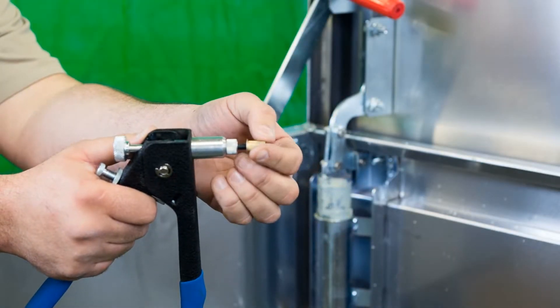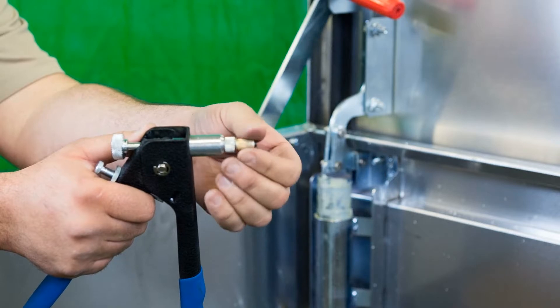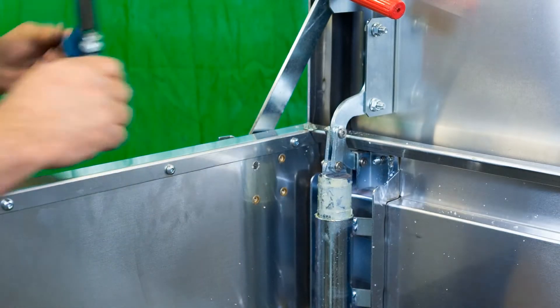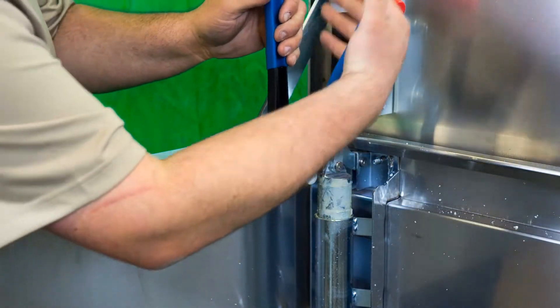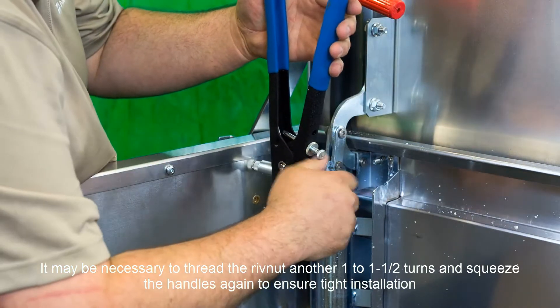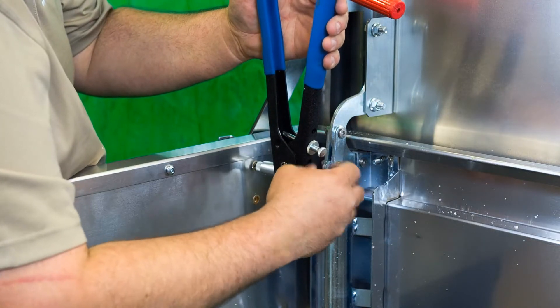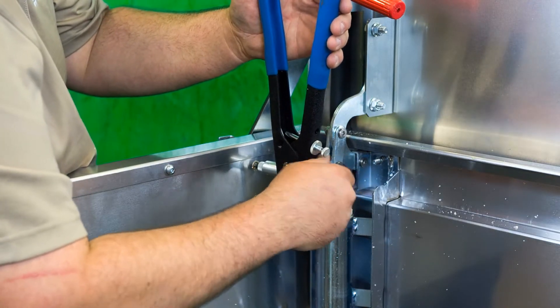Next, thread a rivet nut onto the rivet nut tool with the flange facing the tool. Push the attached rivet nut into the hole and squeeze the handle. Remove the tool from the rivet nut. Repeat as necessary.